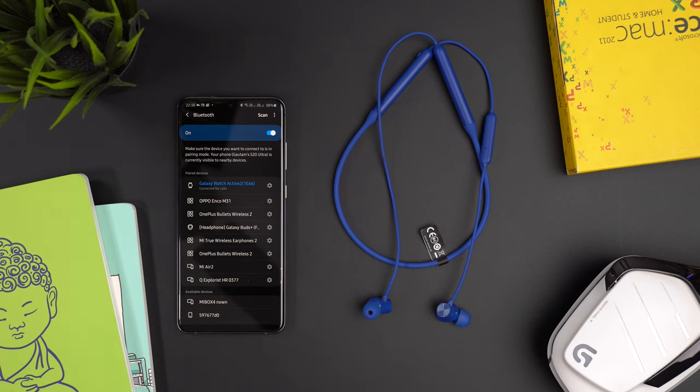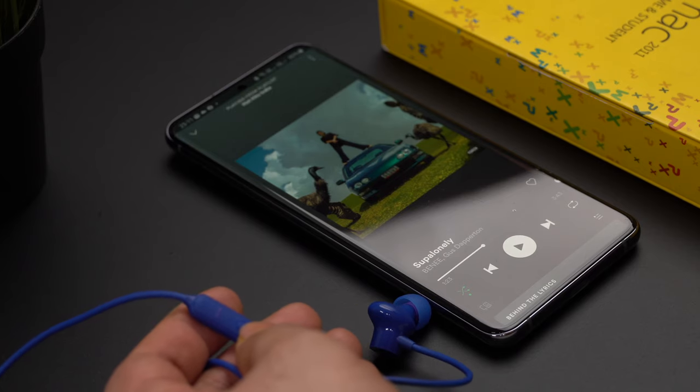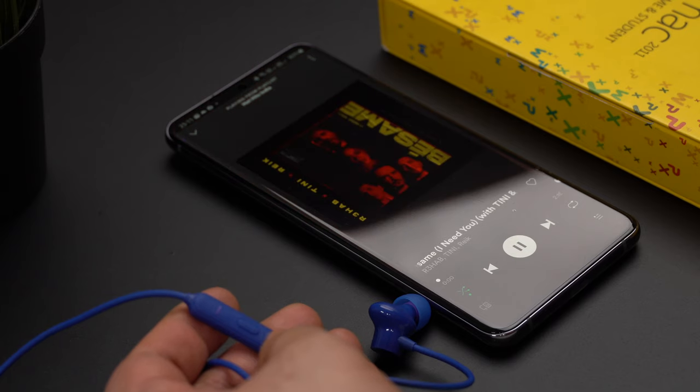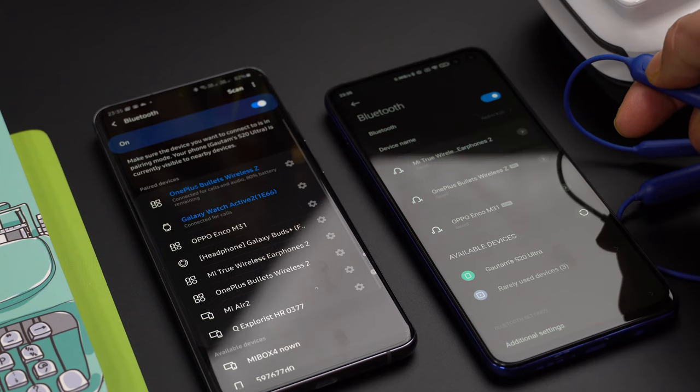The OnePlus Bullets Wireless Z also has magnetic controls to switch on and off. The multi-function button handles play/pause, and call answering or declining. Press it twice for next track, and press twice then hold for previous track. You can also press and hold to activate the voice assistant. The volume buttons are only for volume control, but pressing both volume buttons twice resets the earphones. There is also a dedicated shortcut button used for pairing and switching devices. Personally, the Oppo Enco M31 has better overall button functionality, but on the OnePlus Bullets Wireless Z the volume buttons are more accessible.